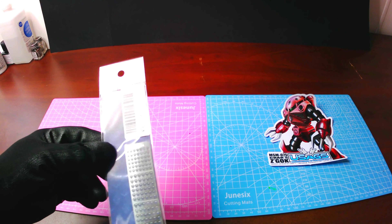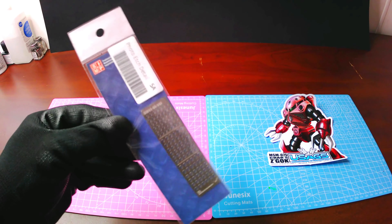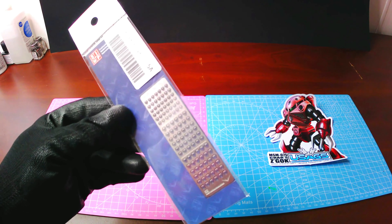All right, first let me see what deluxe sticker they gave us this time. Looks like a very recognizable suit — it's Char's Zgok suit. A Gundam classic.